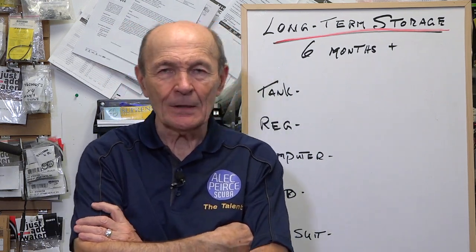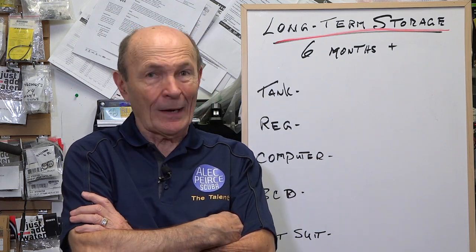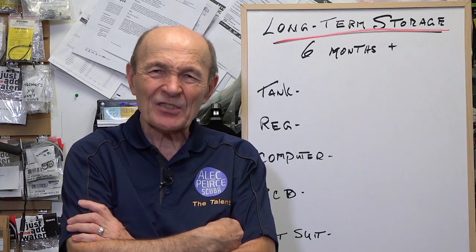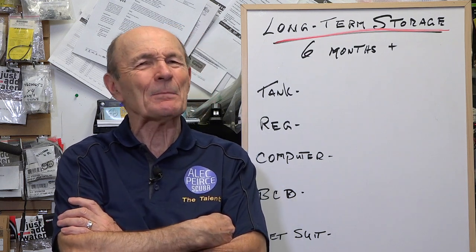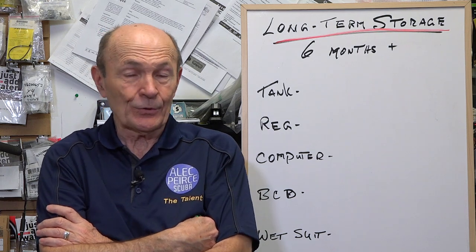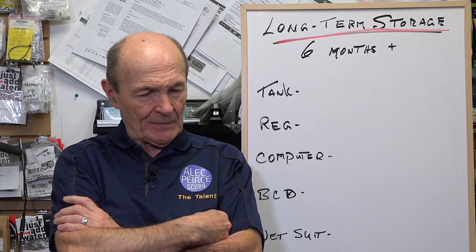I'm not going to be diving for a year. I'm not sure how people know that, but it's quite possible. How do I do this? What do I do with my BC? They have lots of questions. How do I make sure that my equipment is going to be okay a year from now when I start diving again, or two years, or whatever? And there are some things that you should do, no question about it.